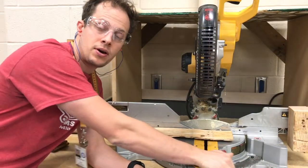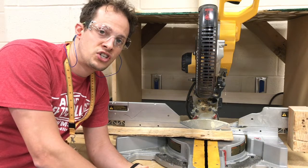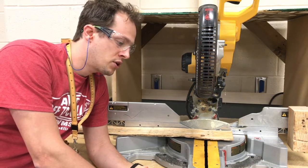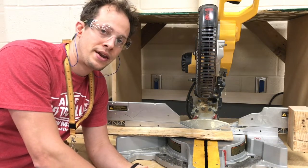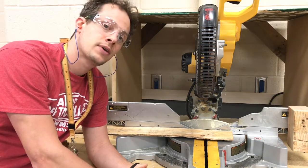All right, that about wraps up our miter saw instruction and preparation for your safety test. Go ahead and review this if you need to, but you should be ready to get on that miter saw safety test at this point. Thank you very much.